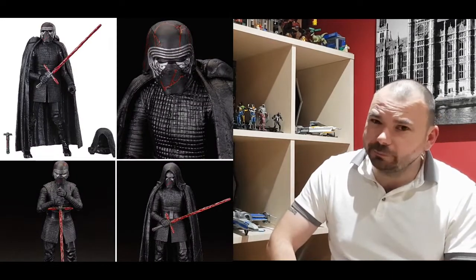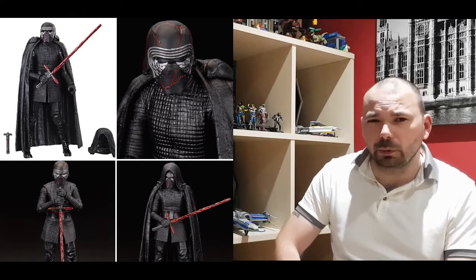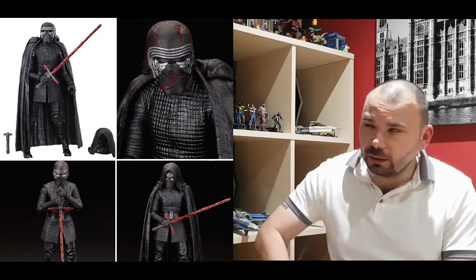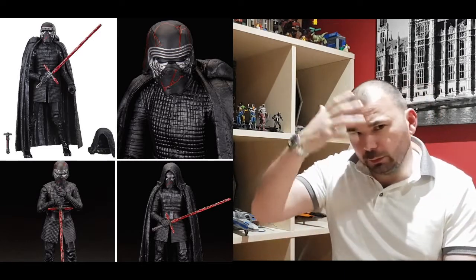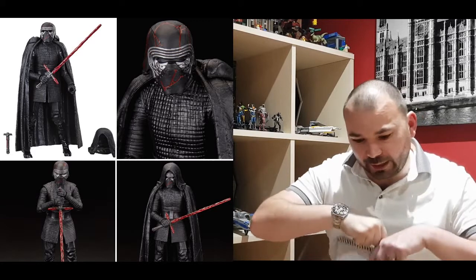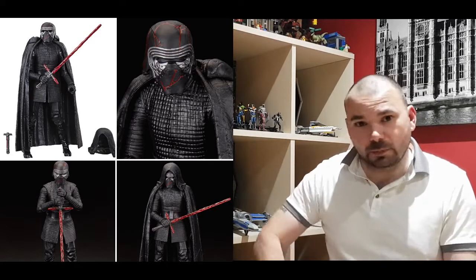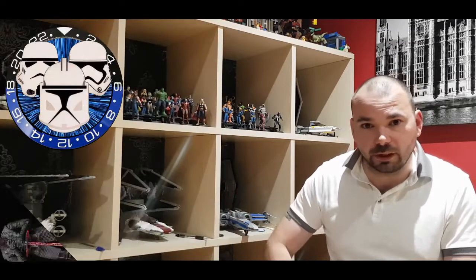And we've got Kylo Ren. I do get a bit bored of the outfit - we've got this new black fit. That cape looks really cumbersome. But the other pose with him holding that lightsaber down looks brilliant - I think I'll be posing my Kylo Ren in that pose because it looks great.